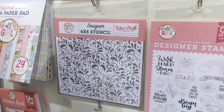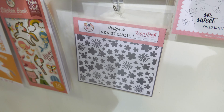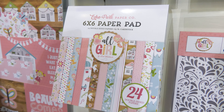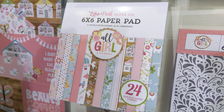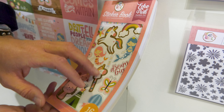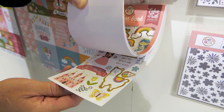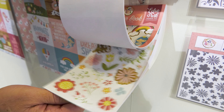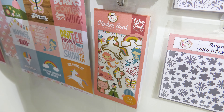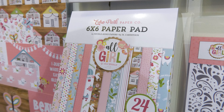And then we have the stencils — two stencils. Two more things to show: the six by six pad, which has 24 double-sided sheets in there. And then brand new to Echo Park are these sticker books, which feel so soft — amazing quality. 16 sheets, all in one book, easy to store, and they hang. It's wonderful for card making as well. This is the All Girl collection, brand new from Echo Park.